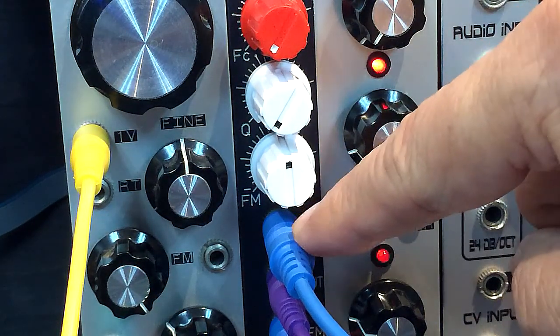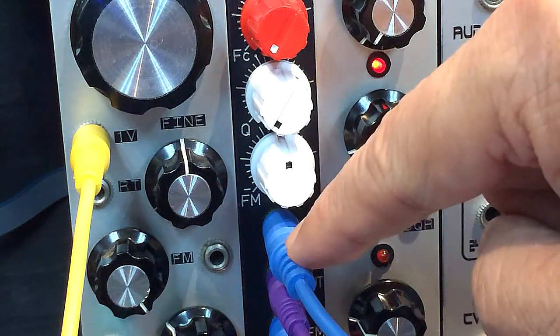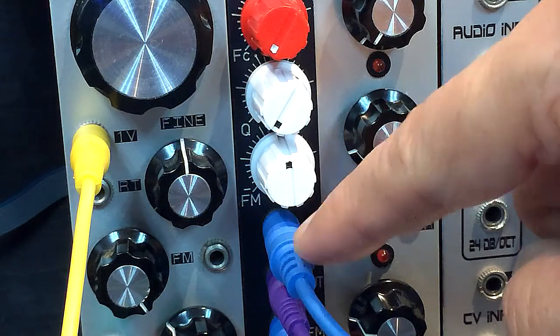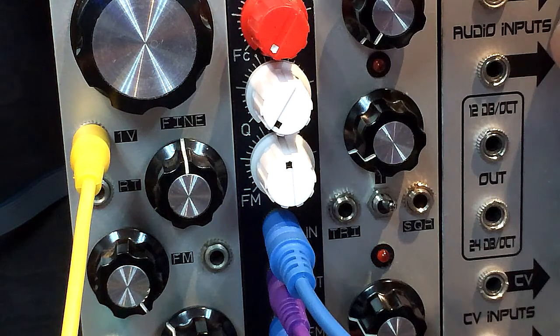I've hooked up an oscillator from here, a Pittsburgh oscillator with a pulse wave in here. Let's listen to it — I've just got a sequence here.